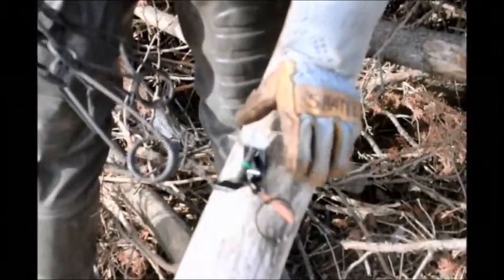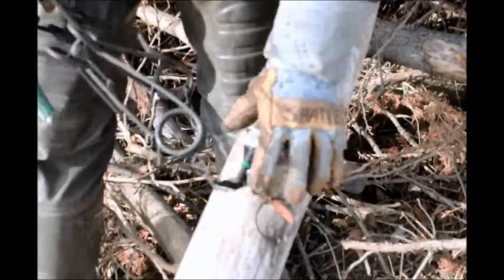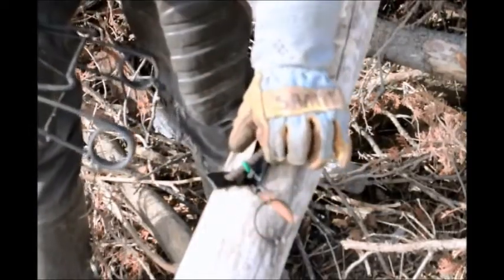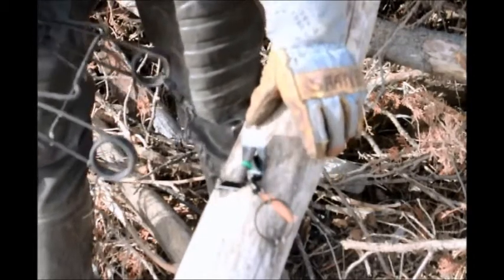Here's a close-up of setting the magnet power clip. As you can see, it is attached to the log securely. The trap is attached through the screw.